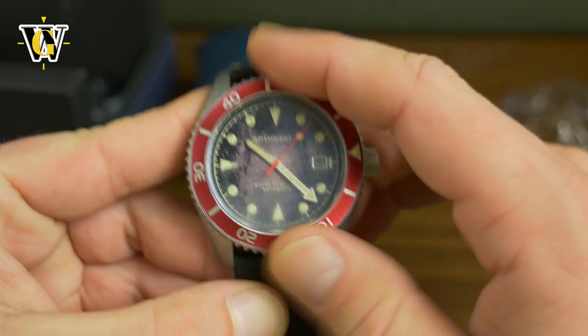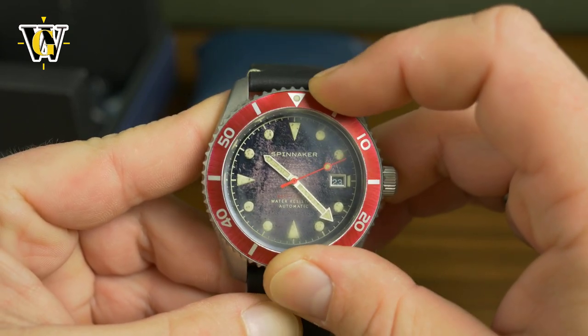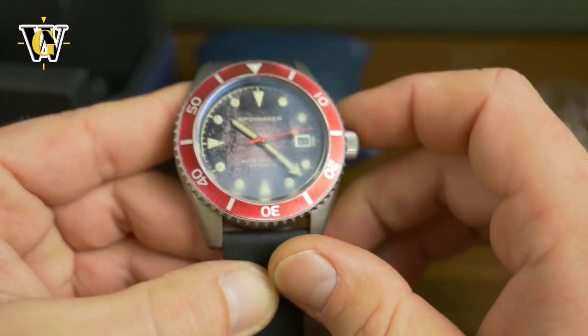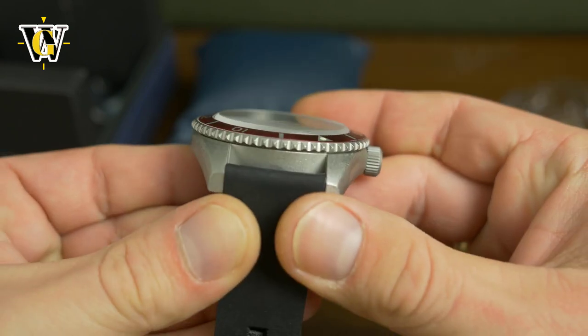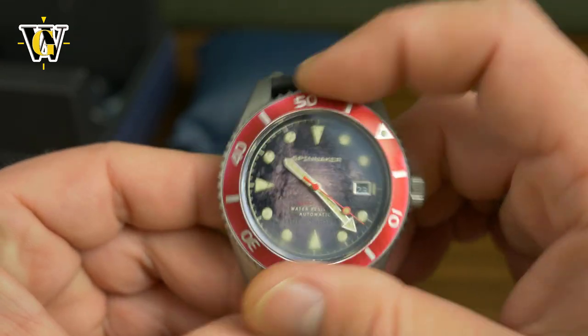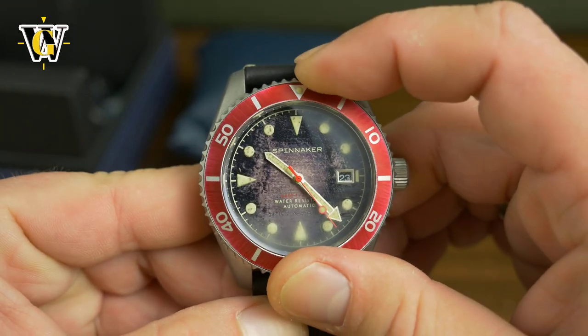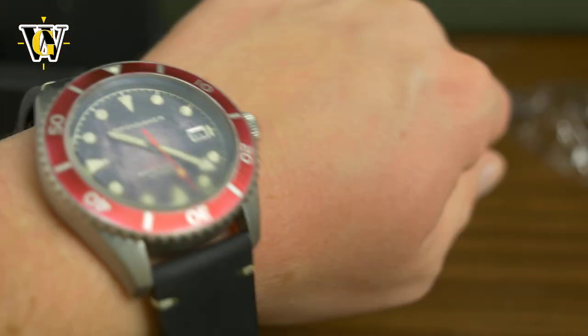I wasn't expecting this. This is by far the best bezel action I've seen on a Spinnaker so far. And it's really easy to grip because look at the teeth — they're really pointy and sharp. This is really good.